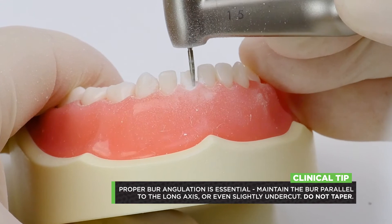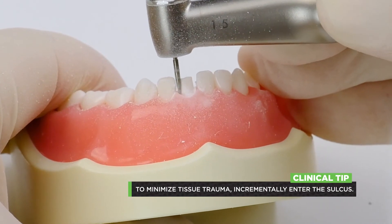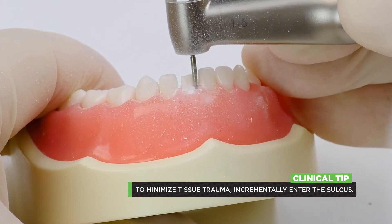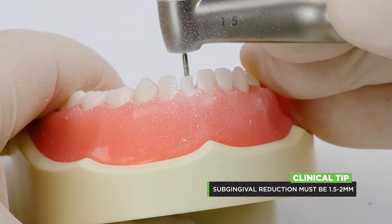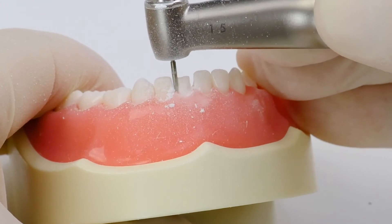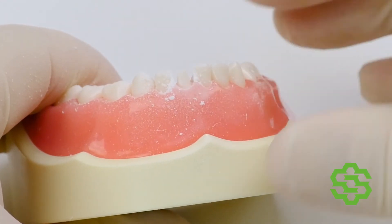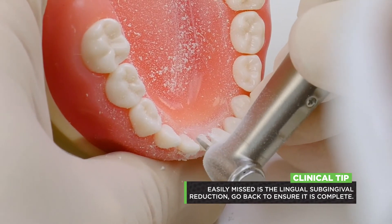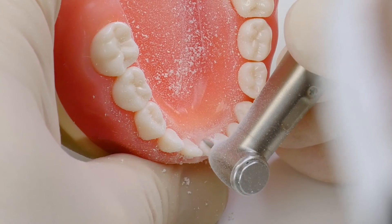Once your axial reduction starts to take shape, you're going to start to slowly and incrementally bury the tip of the burr below the tissue and do your subgingival reduction. Remember, your subgingival reduction is going to be about a millimeter and a half to two millimeters — more than what most people think they need, and that's sometimes where people get hung up. Once I do my axial reduction, I'll go back and do a little bit more on the lingual just to make sure I have enough reduction there, and I'll bury that tip subgingival again.